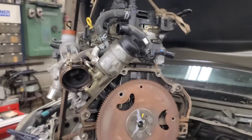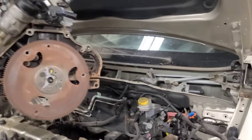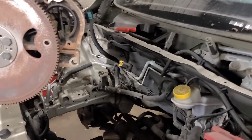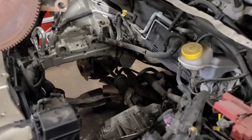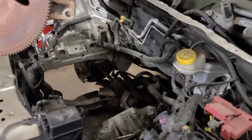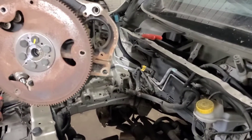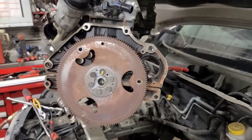I'm going to try and get the replacement engine a bit more level when putting it in. This is an automatic — I don't know if these vehicles are even sold in manual. Put a block underneath the CV shaft on the right side to kind of hold up the transaxle.